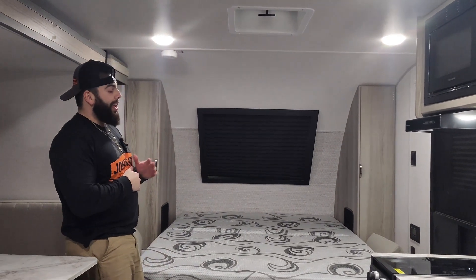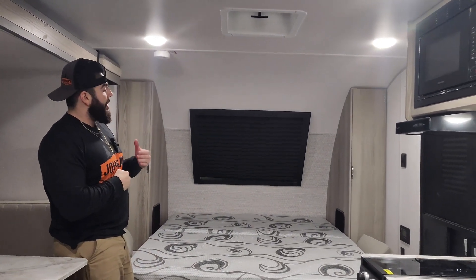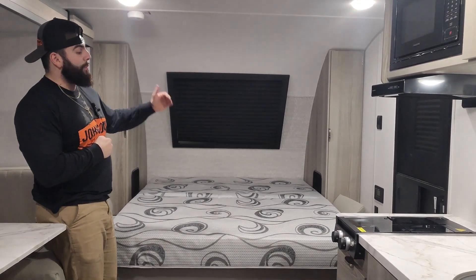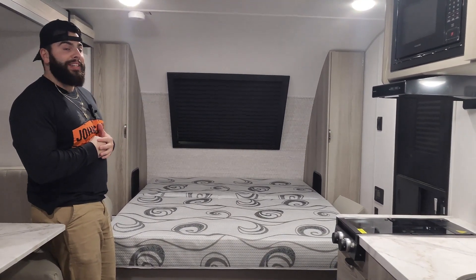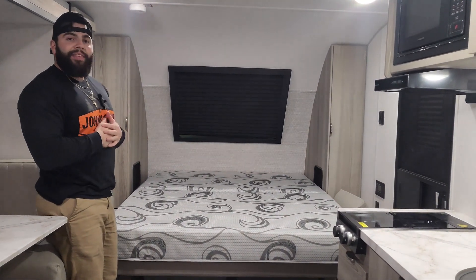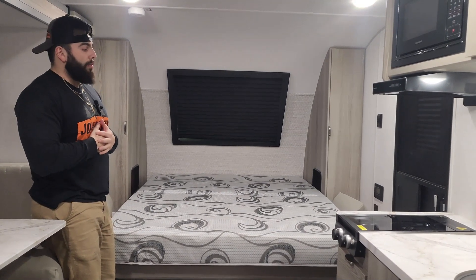One thing I want to talk about right away is a change for 2024. Last year it was an east-west queen-size bed up front. This year it is going to be a Murphy bed — north-south queen-size bed — so it's going to be a little bit easier to access either side of the bed, and it's still going to give you that couch underneath, so it gives you a very good option there.